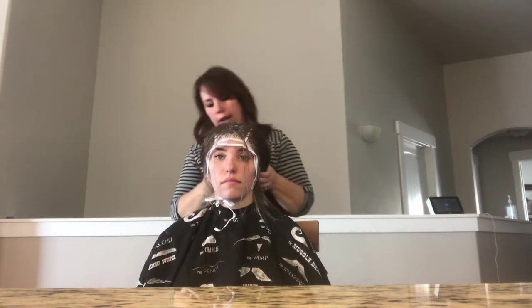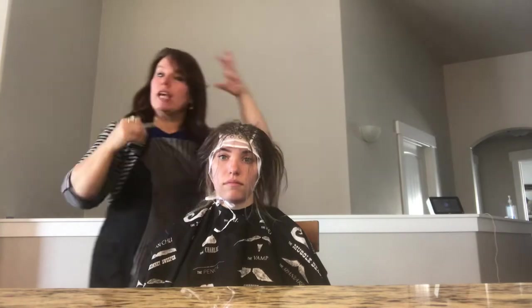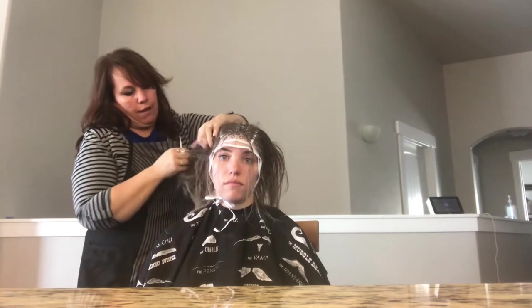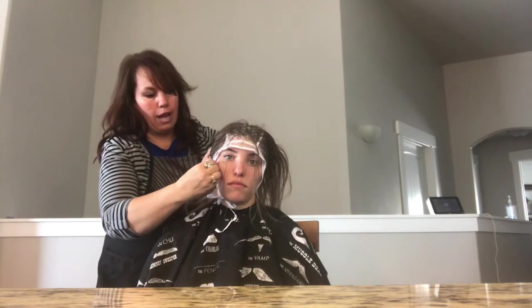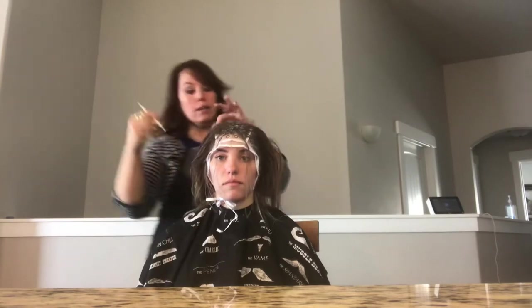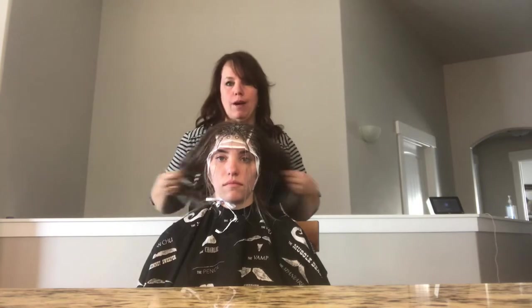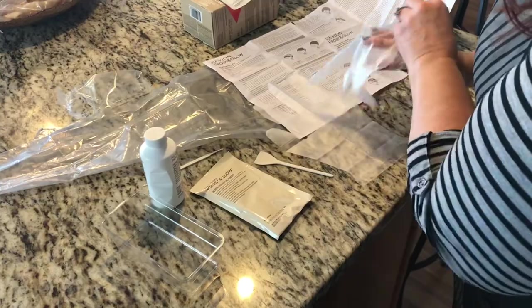Sometimes when you pull, a big clump comes out — it may have been knotted under there or got knotted as you were working. If that happens, slide back in under and pull it all back down again. Find the spot, come up, pull it down under, and then start that hole again, pulling out even less so the clump doesn't repeat.